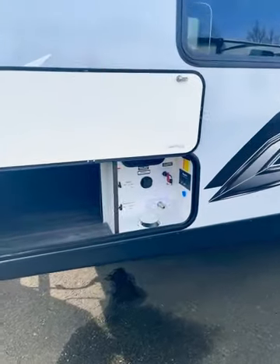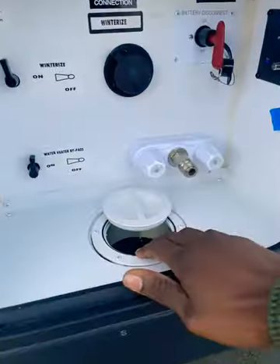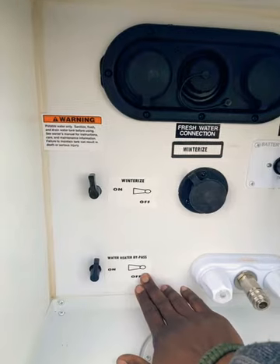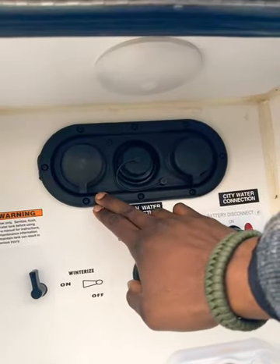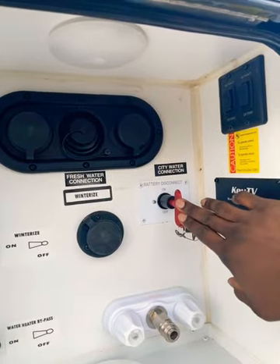Keystone Bullitt has a convenient docking station, all ported from underneath the trailer. Here you have hot and cold water access, water heater bypass for winterization, your freshwater connection, your black tank flush, and your city water connection, as well as another battery disconnect.